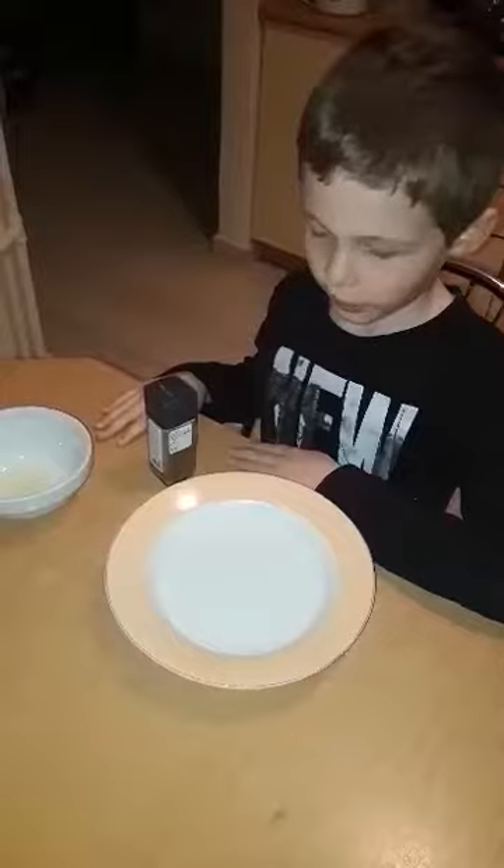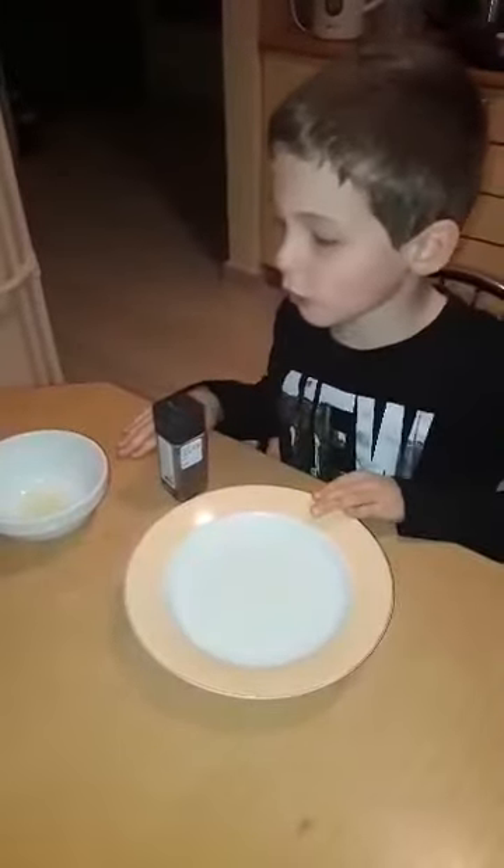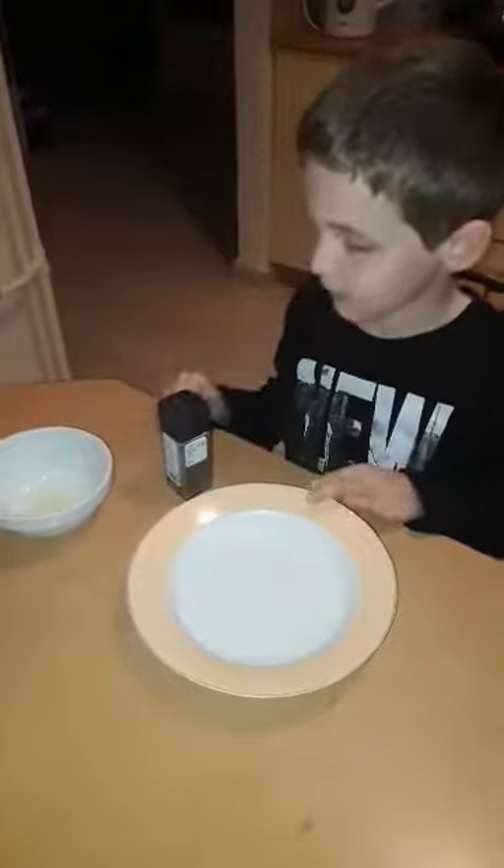And it's an experiment. You need black pepper, water and soap. And a finger.